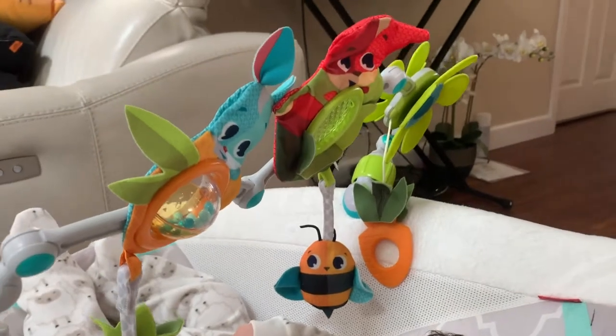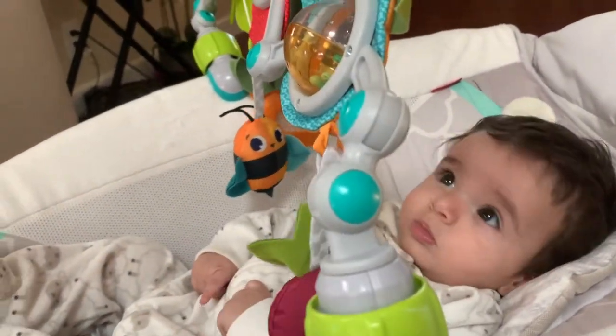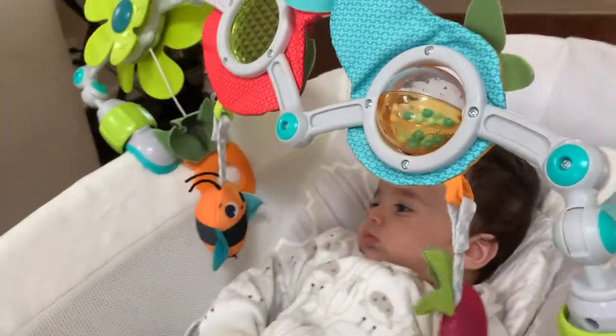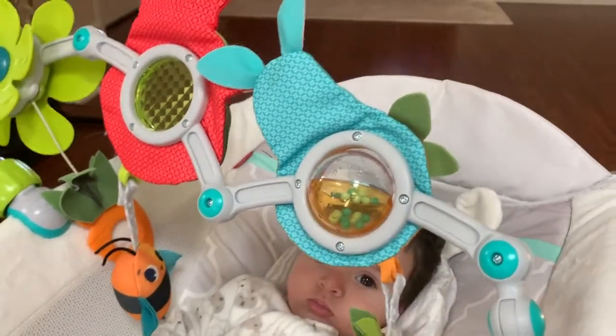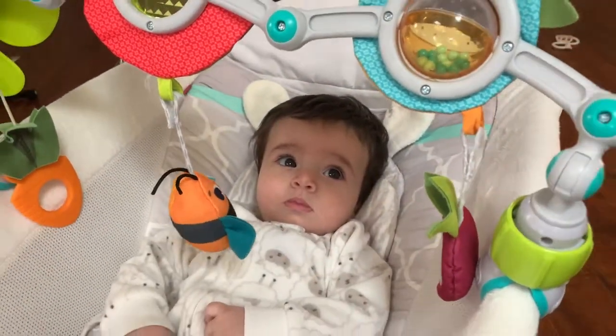This is our go-to toy for my babies when we are out and about. It has many different elements that keep them really entertained. Please let me know if you have any questions about this product, and thank you for watching — bye!